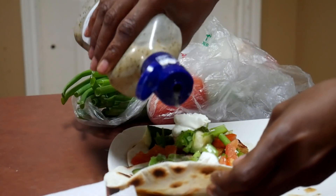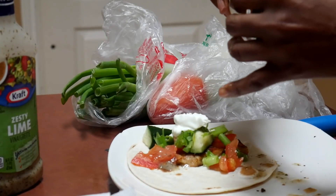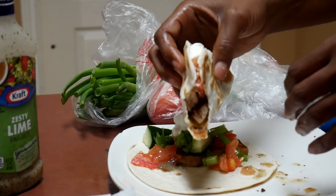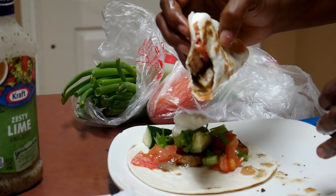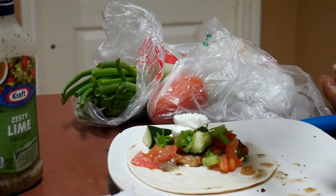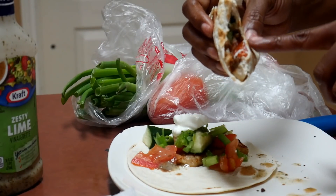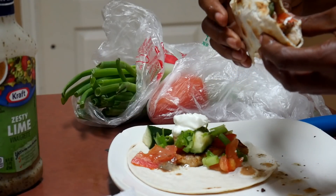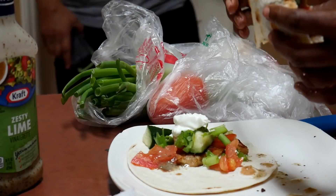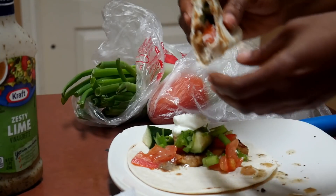I need way more sauce. I swear, I feel like all I've been doing is eating. Some beans would have been good. This is amazing!